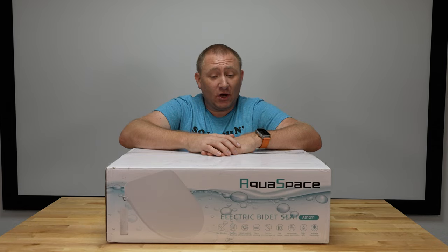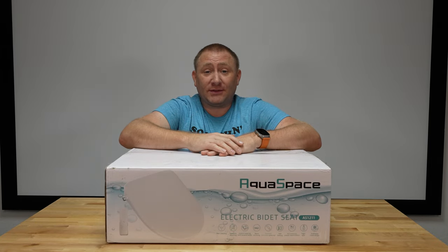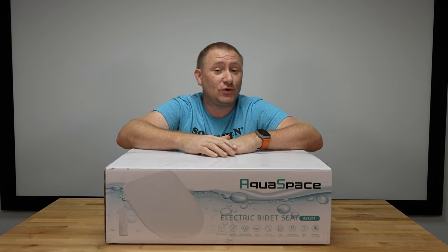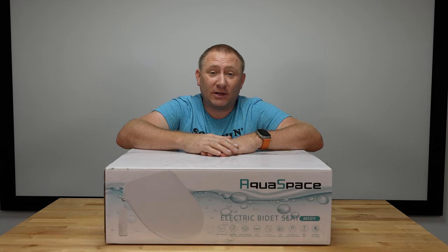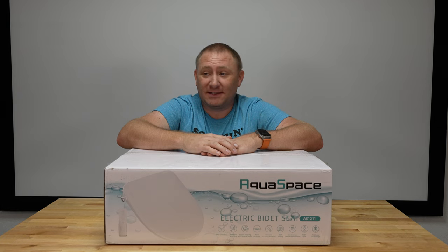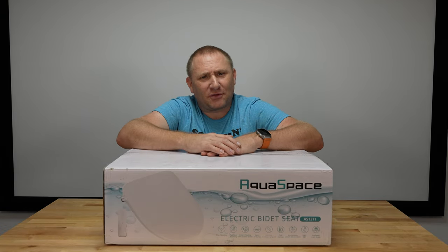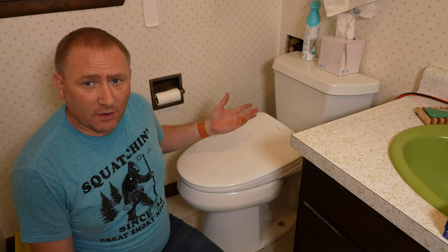We're going to start in my restroom where I have this installed and have been using for a little longer than I want to mention — it's been a couple months. Let's get started by joining me in my bathroom.